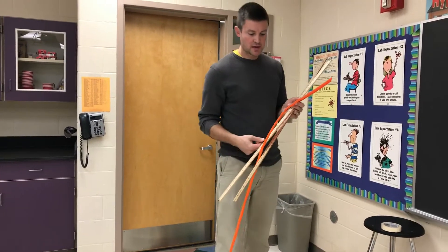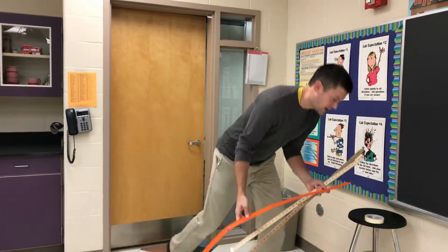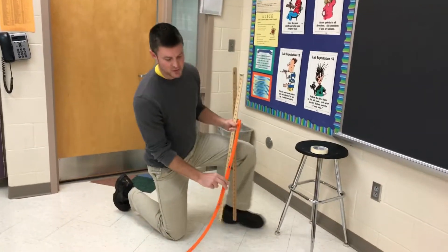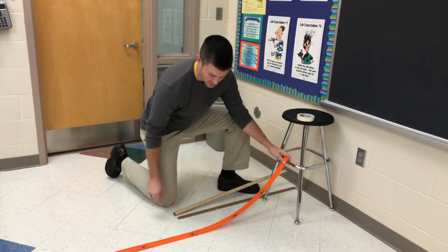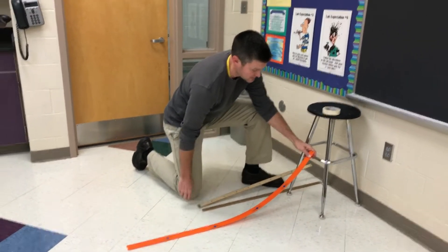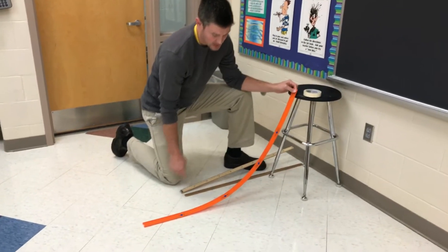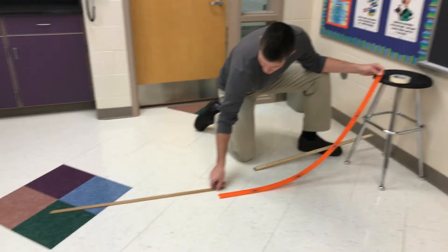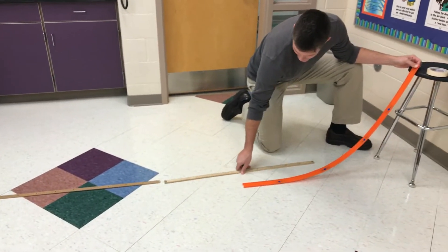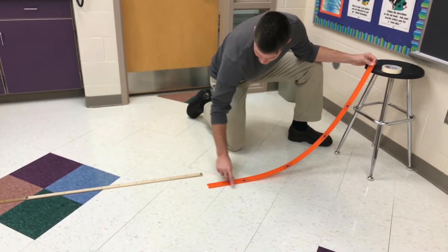I asked you yesterday if you could bring in a couple hot wheels cars. In the lab you're going to have two positions for your track. Position A is going to be attached to the lower rung of a lab stool, and then position B is going to be up a little bit higher. This is going to be just over a meter, and then you're going to have two more meter sticks spread out on the ground just past where the track is.